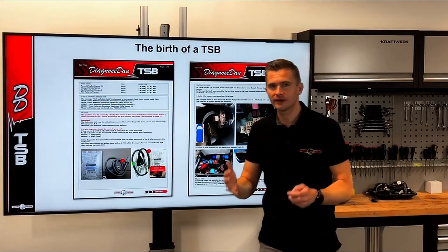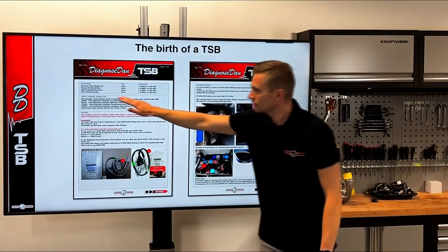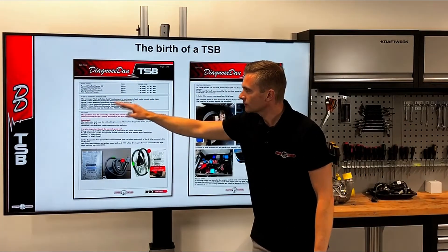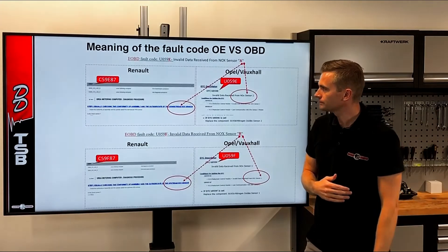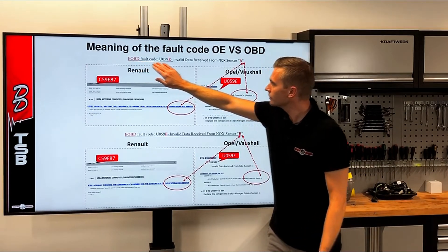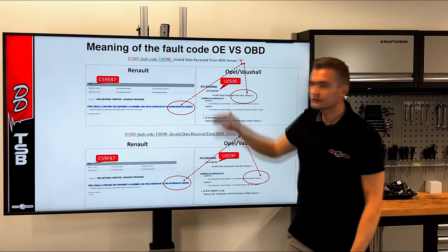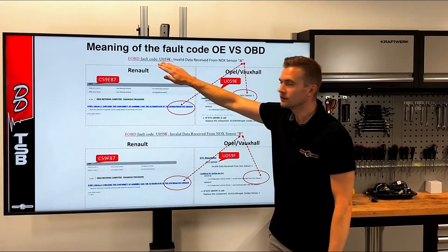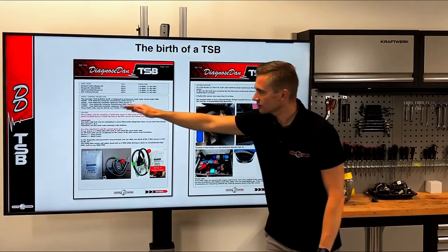Here is an example of how a TSB is created. First, we received many questions in our hotline regarding fault codes for the NOx sensor on certain models. We needed to find out why we kept getting questions about this fault code. It turned out there was a misunderstanding about how to interpret it. This fault code can have a different meaning if you read it using the OBD protocol definition — which says sensor one — versus the manufacturer's definition — which says sensor two. We actually see this a lot on new cars, where the meaning deviates between the OBD protocol and the manufacturer, and they can mean totally different things. As a result, there was a lot of mix-up where technicians replaced the wrong NOx sensor — an expensive mistake.